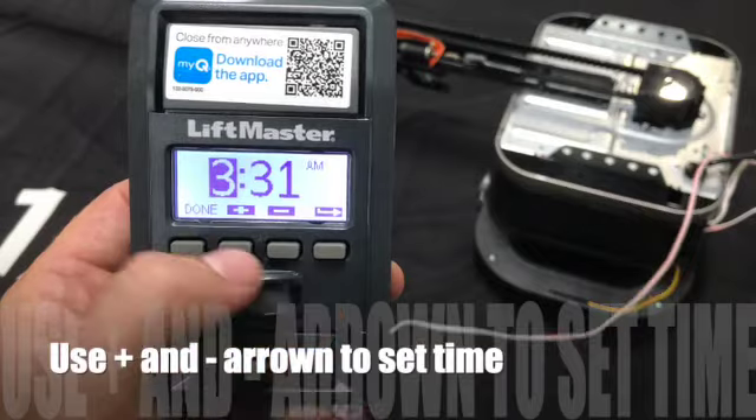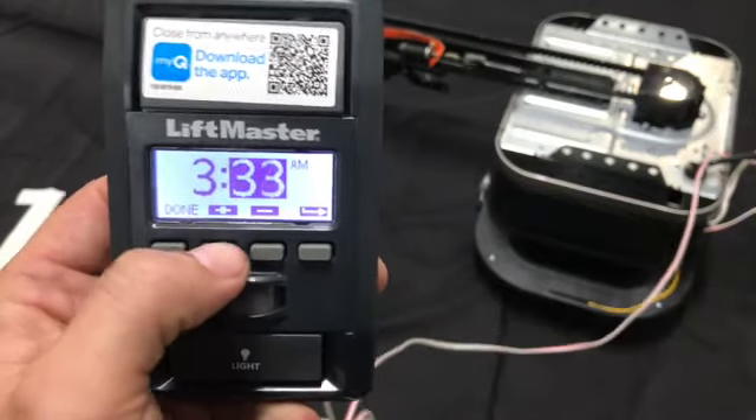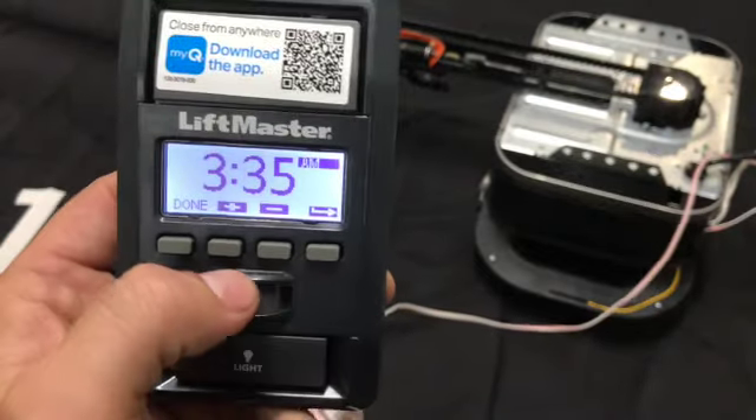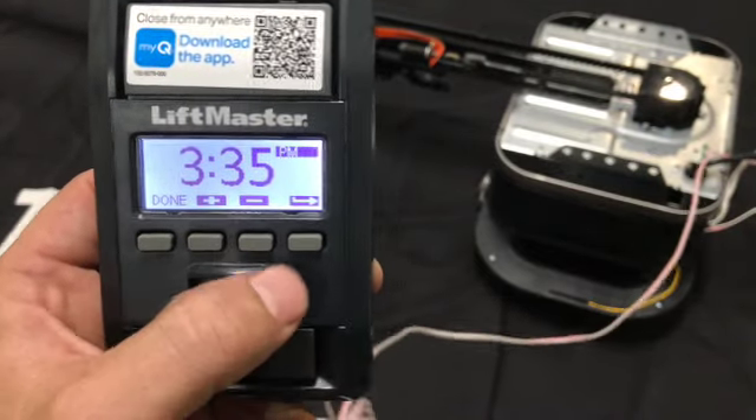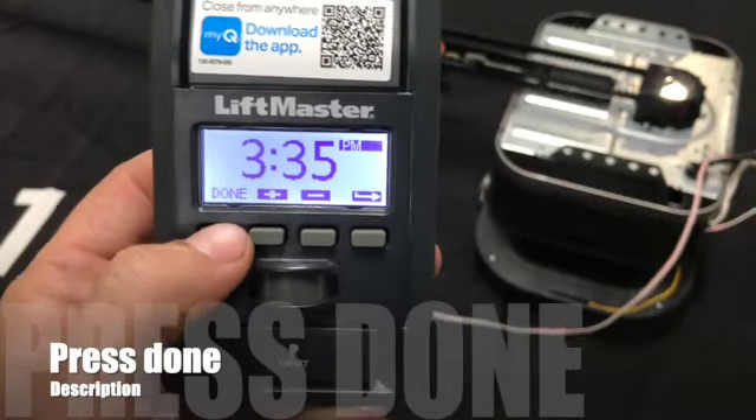Press the plus sign, go next, set 35, go next, press the plus sign again to select PM. And then once you're all finished and that looks correct, press done.